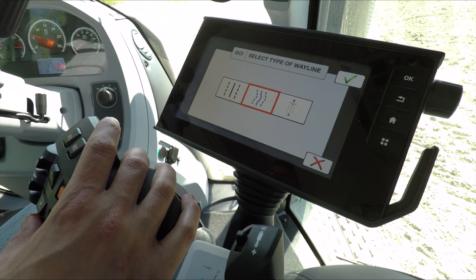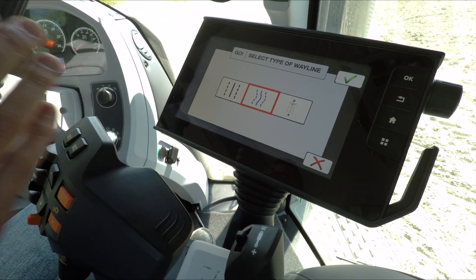Simply press the auto guidance button and she'll steer along. Another type of wayline we have is a contour wayline, which allows you to draw a curved or wavy line and then it will extrapolate that line across the whole field.